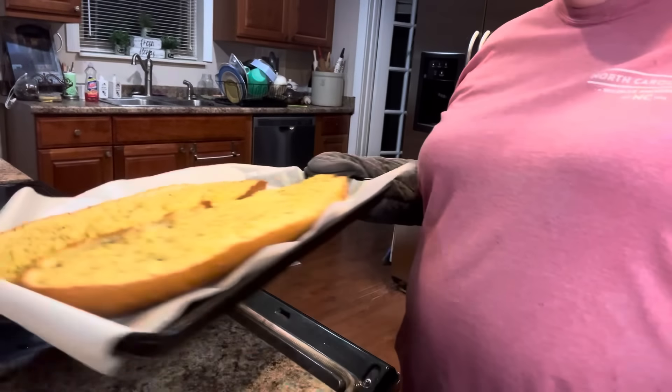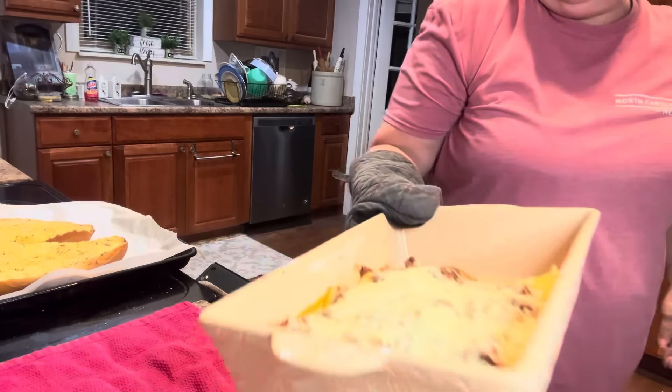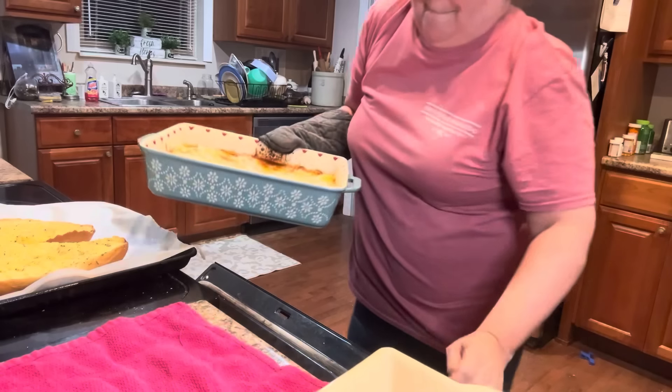Let's go ahead and put our French bread in the oven too. There you go.